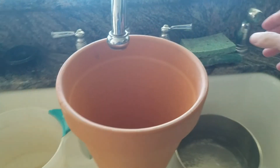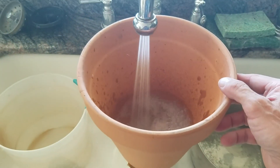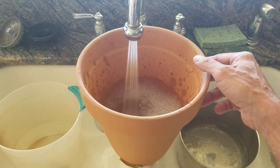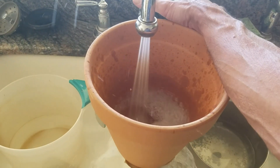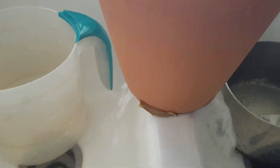Here we go, we're going to fill it up. As you can see, the aerator came off our faucet, so it's kind of spraying stuff around, and I've got to be careful not to drop this and break it. And you can see it's all leaking out the bottom — my tape didn't work.